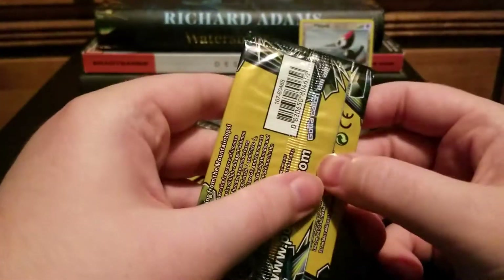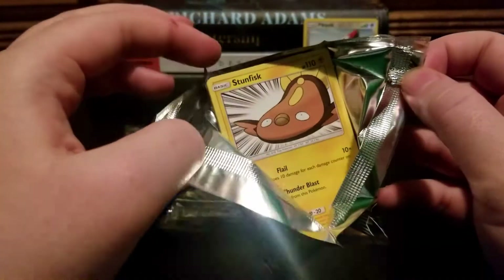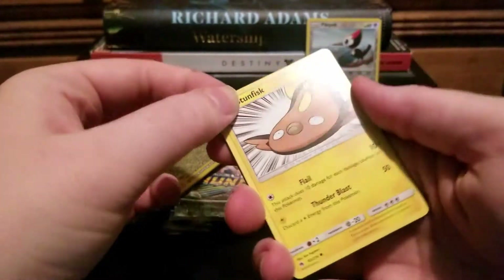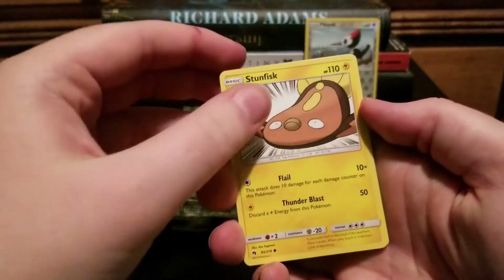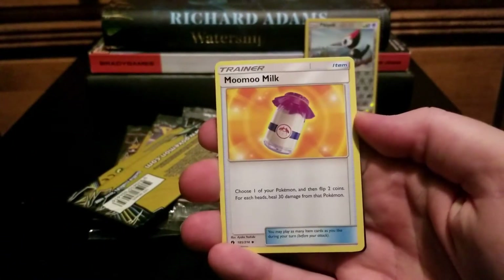There's the Lugia pack — not that that means anything, it just has Lugia on it. Look how strange that art is, he's just kind of like ta-da, I'm a flatfish! And there's a Chikorita I don't have, and more Miltank.